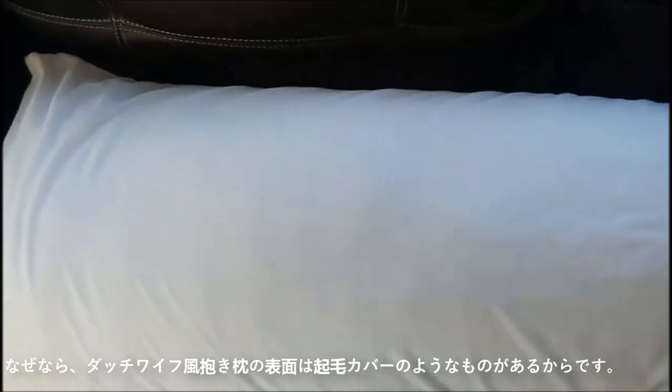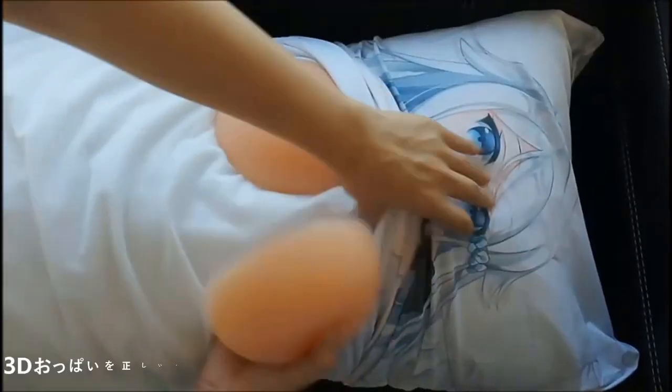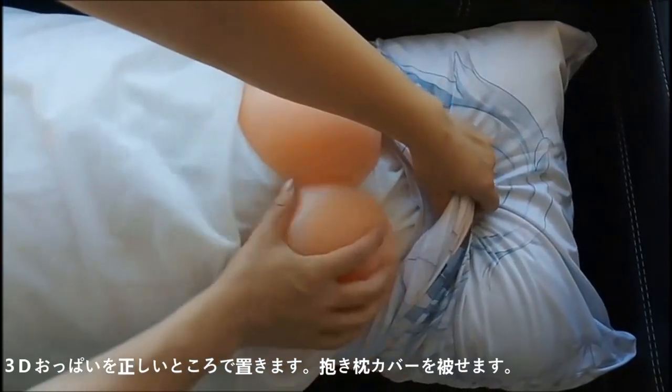As a multifunctional pillow has a plush cover on the surface, that step is already completed. Next, cover the pillow with one part of the pillow cover you bought. Place the 3D breast on the right spot and cover it with the pillow cover.